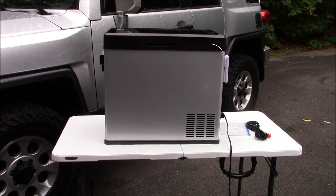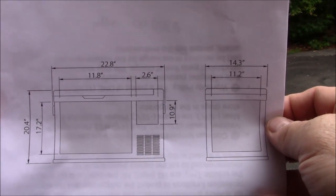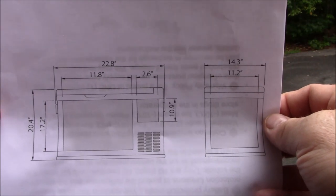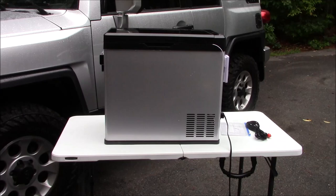I've used it in freezer mode and refrigeration mode so far, so good. It is holding temperature, which is verified through the external thermometer. As for measurements: the total length is 22.8 inches — part of the reason I bought it after measuring the back of the FJ — the height is 14.3 inches, and the width is 17.2 inches. I'll put that on screen so you can pause the video and write down those measurements if you're trying to fit it in a certain vehicle or overlanding trailer.